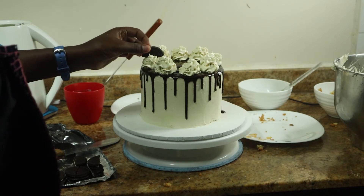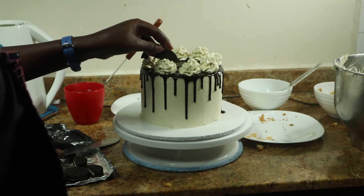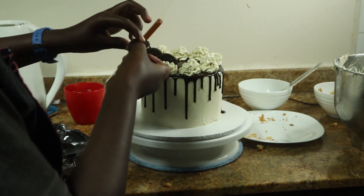Pipe over some rosettes and top it off with some fresh Oreos and you're done. That's it! This cake is amazing and delicious — people are going to love it. Thank you guys so much for watching and I'll see you next week for a brand new video.